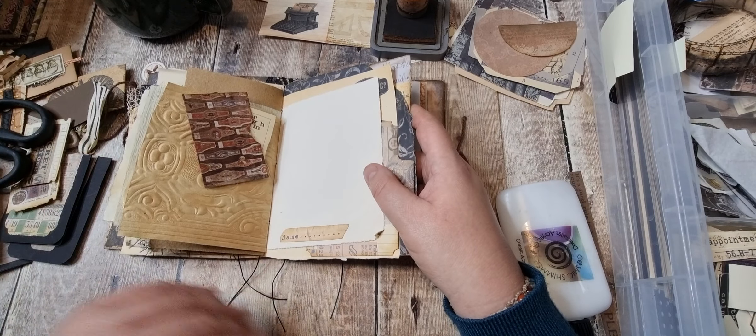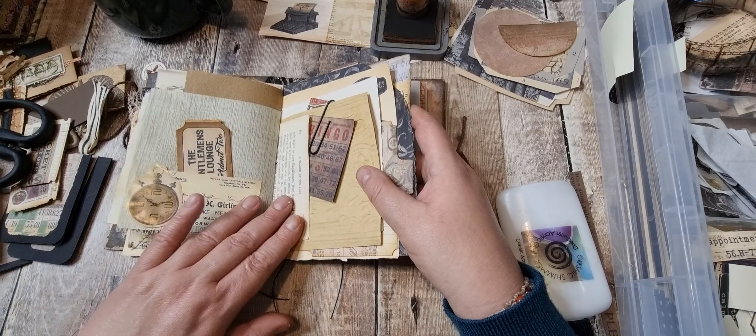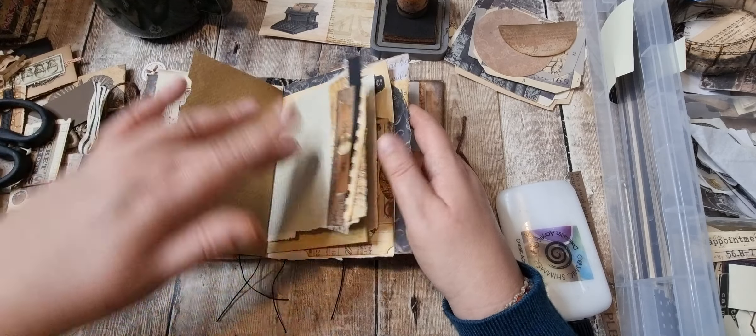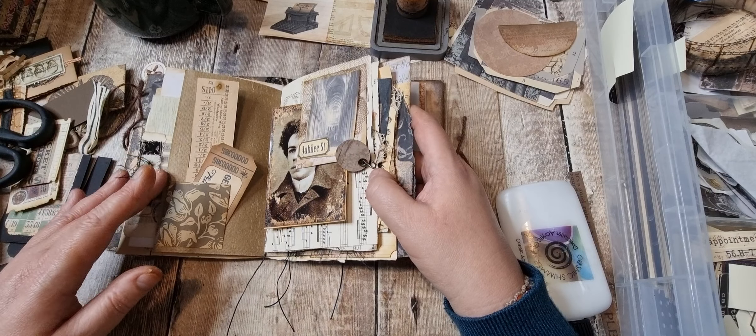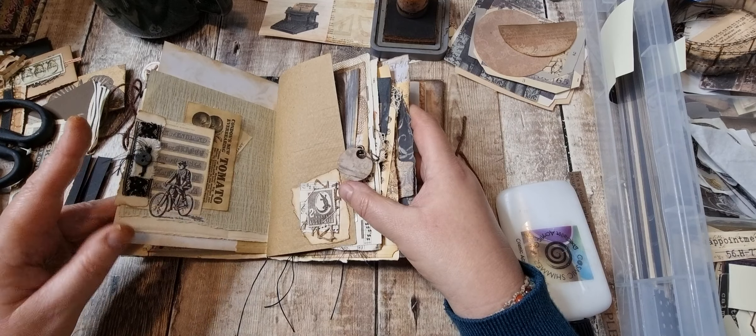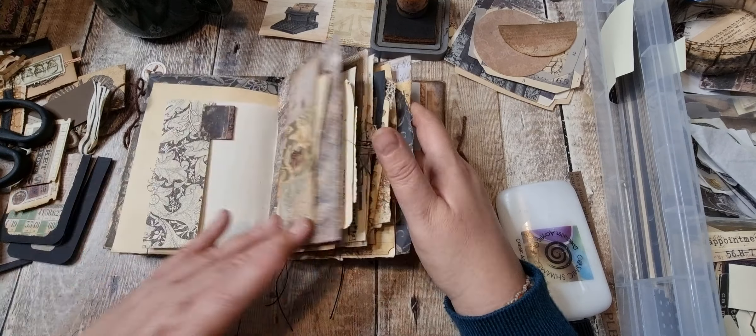There are still bits you could add to it, but there's enough for my taste.